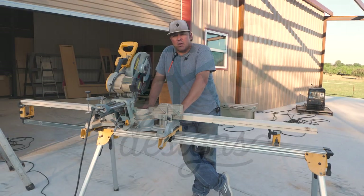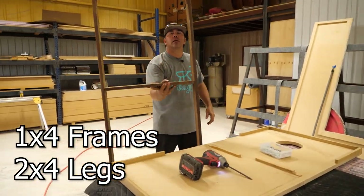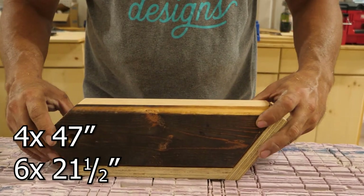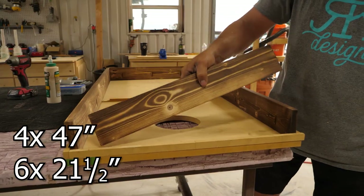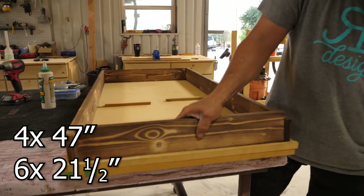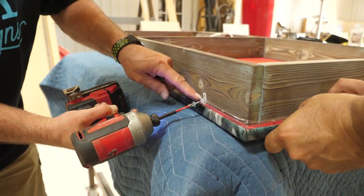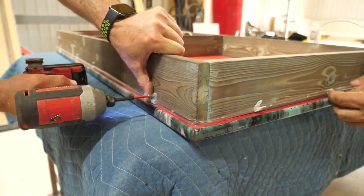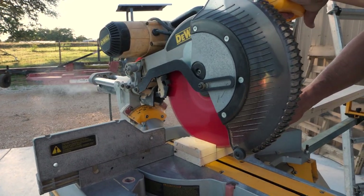Alright, we're going to cut the frames for the cornhole boards. We're going to be using 1x4 material for the frame itself and 2x4s for the legs. So we're going to be cutting four pieces at 47 inches and six pieces at 21 and a half inches. That's going to bring it in half an inch from each side, so we have a perimeter for lights that we can install once we're done.